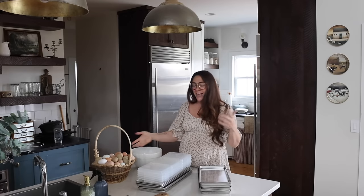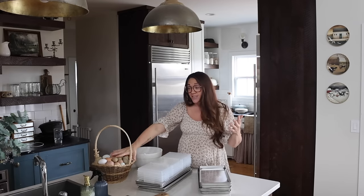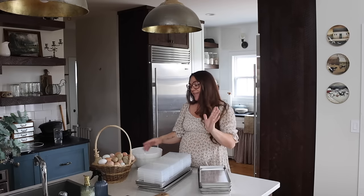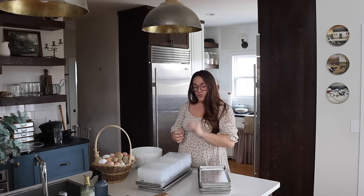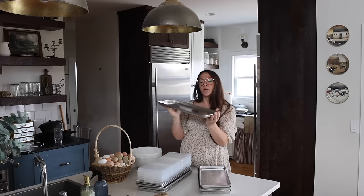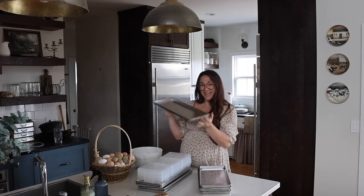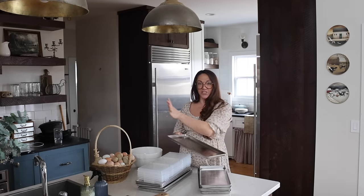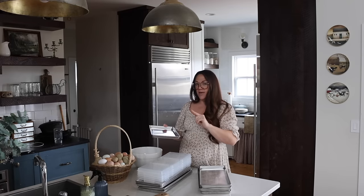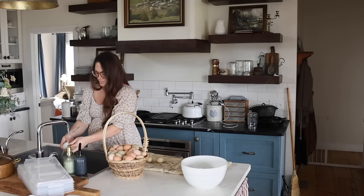So we're going to go ahead and get started with our eggs. I'm not going to be cycling through — I actually don't even have enough eggs to fill up all of the trays in my freeze dryer today. That's why we're going to do eggs and strawberries. This medium freeze dryer — I believe you can fit 18 eggs on one tray. So I'm going to crack 18 eggs at a time, fill one tray, and see how that goes. I'm just going to wash my eggs.